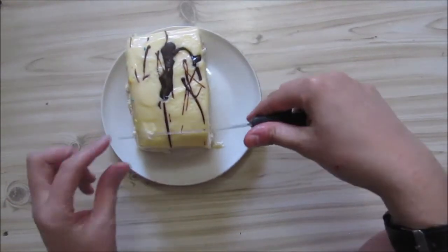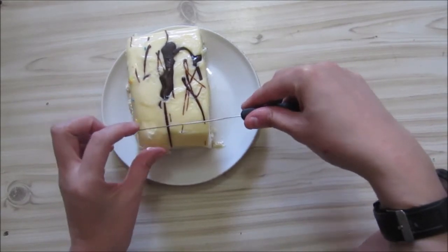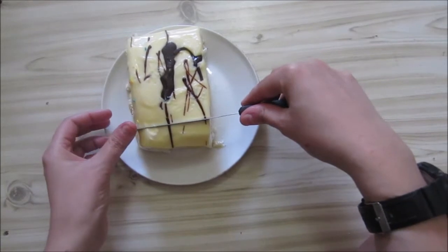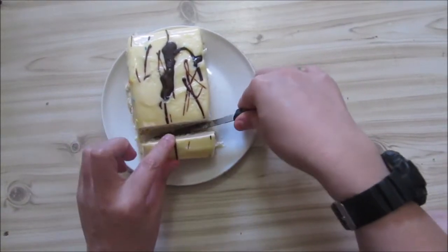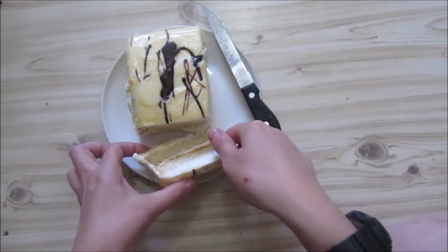Since it traveled a bit in the car — we forgot — didn't have a cool bag. My plate is actually a bit small, so we'll cut this here, and I'm not going to eat the whole thing. So there we go.